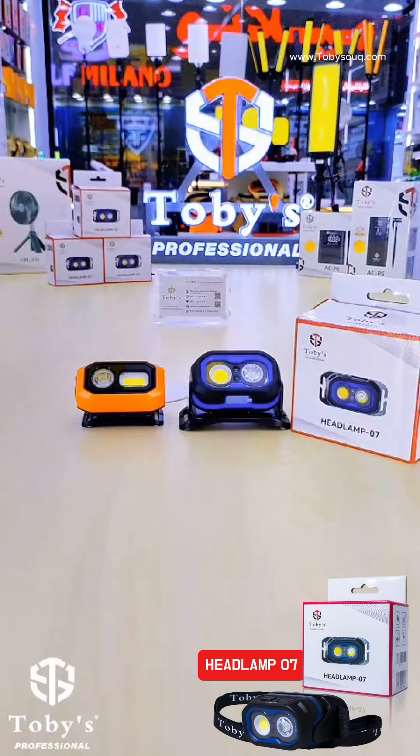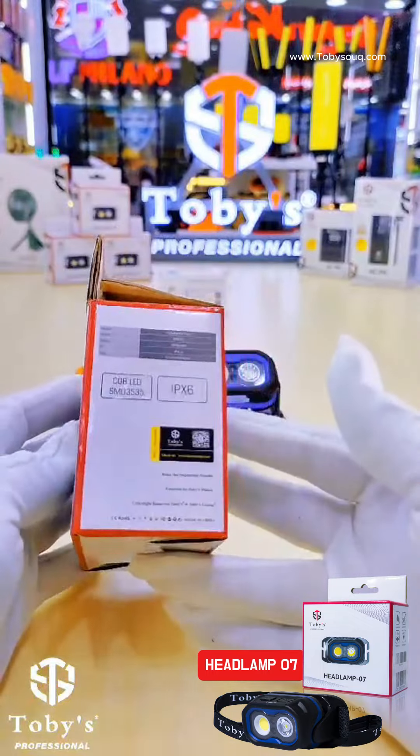Hi everyone, I'm Malik Asmat from Toby's company. Today I'm going to show you our high quality headlamp 07. This is very high quality and very strong — you can use it for outdoor camping, hunting, and fishing.